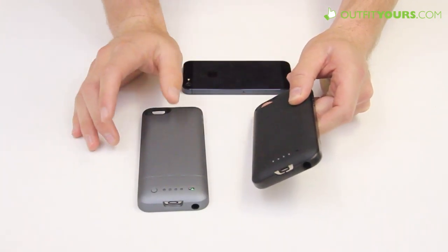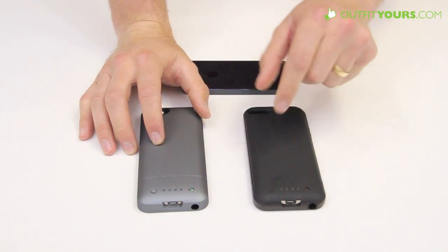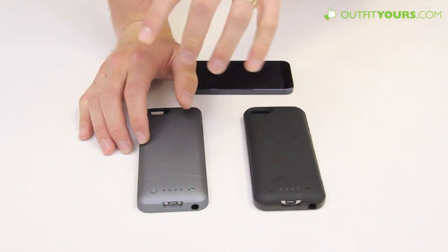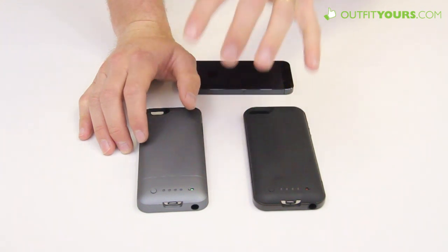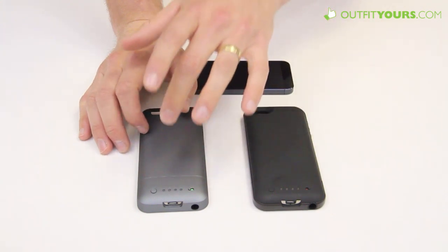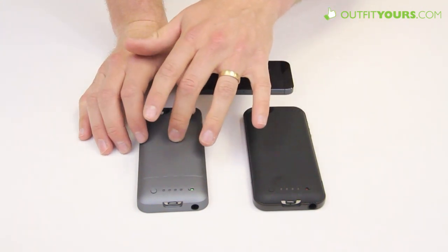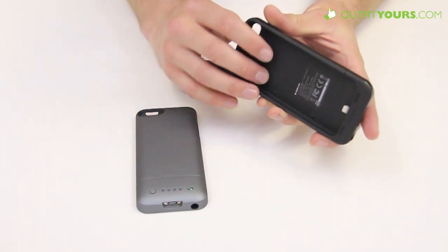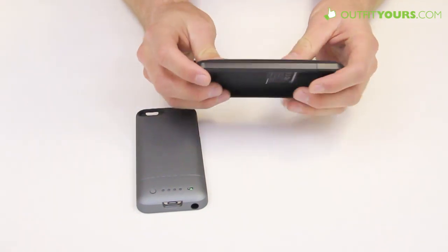200mAh might not sound like much more, but this will actually give you eight additional hours of talk time while the Helium gives you five. So if you're going to go the battery route, you might as well go full board. The Helium retails for $79.95 and the Juice Pack Air is $99.95.